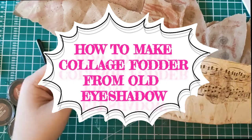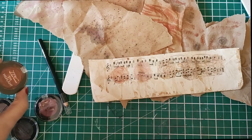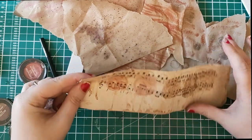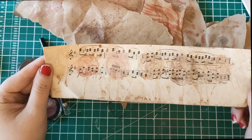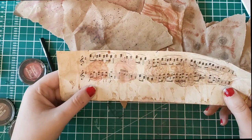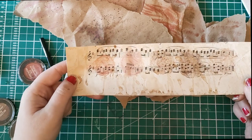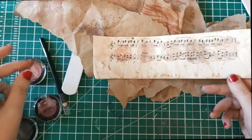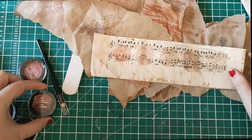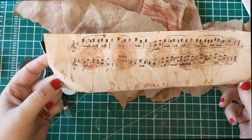Hello everyone, it's Helen from Journaling Planet. Today, due to a request from one of my subscribers, we're going to be looking at how you use eyeshadows as a sort of pigment to make collage fodder. I've already done a video on lipstick and one on nail polish, and today I'm going to take a visit to the eyeshadow graveyard at the bottom of my makeup bag and create some interesting marks on scrap paper or tea-dyed paper.